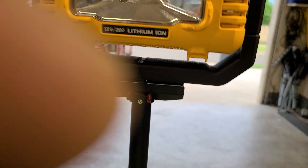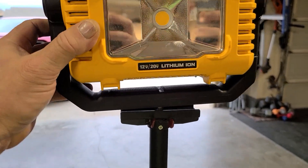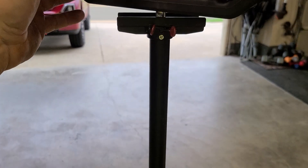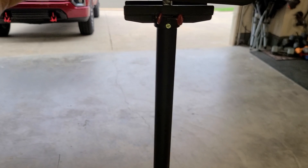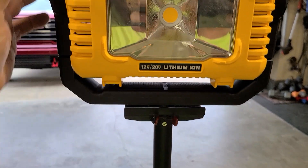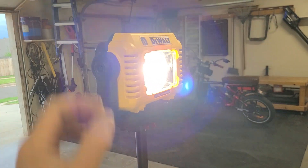Sorry about the jittery camera, but it's almost like it was made for it. It's a little jiggly, but it isn't going anywhere, and you can lift the whole stand up. I wish it would be a little more secure, but that's what duct tape's for, right? Just turn that right here — there you go.